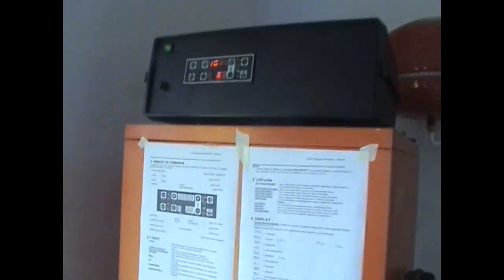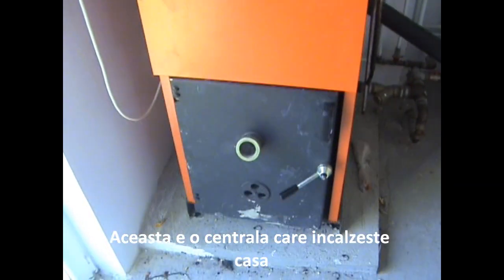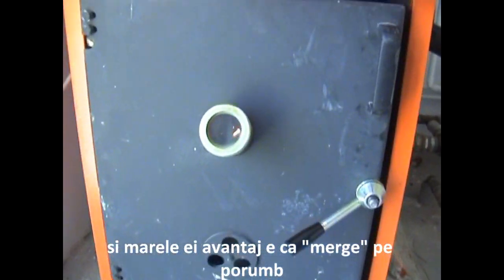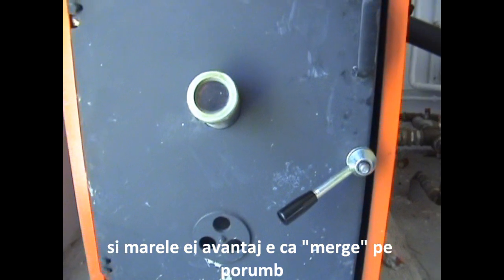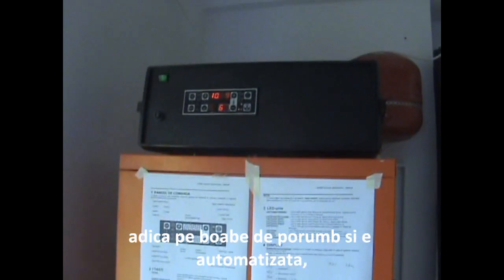Hello, this is a presentation of SI400 granola. This is a power plant for heating up the house, and it's running on corn — on corn bees.